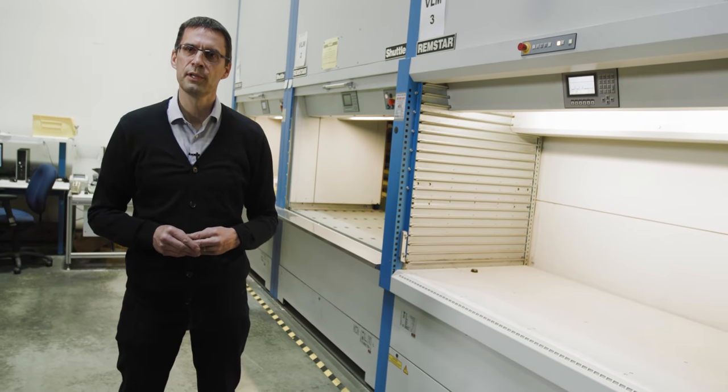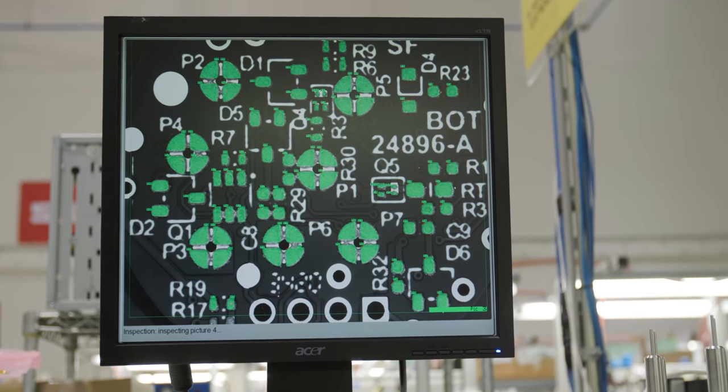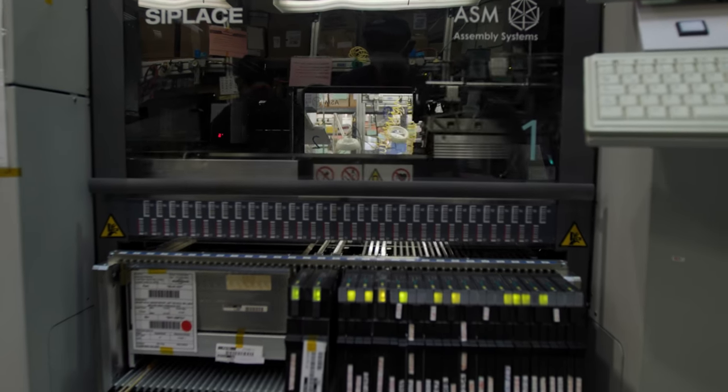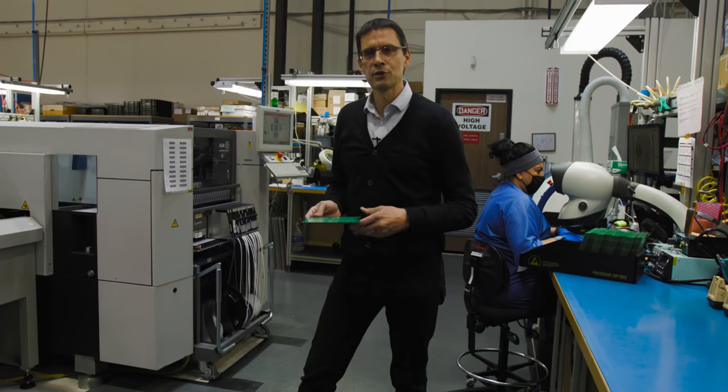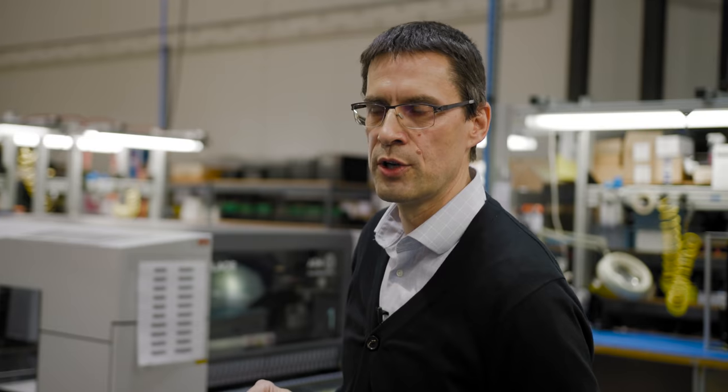In the general assembly process, we receive the PCB with the layout from engineering. We apply a very thin layer of solder paste. The machine reads the bill of materials so it knows what resistors, ICs, and chips go on the board and exactly where to place them. We pick up the parts with the machine, everything gets placed on the wet solder paste, and then it goes into the reflow oven where we reflow everything.